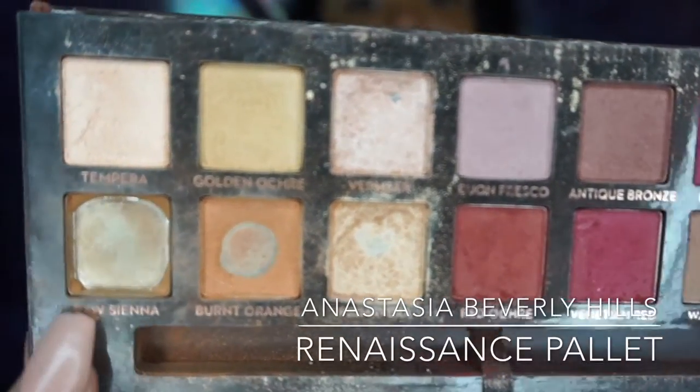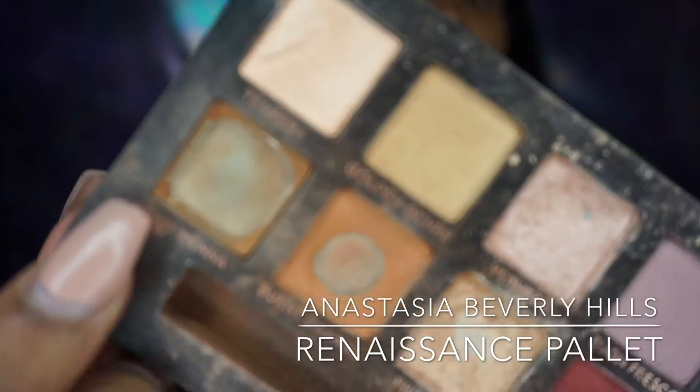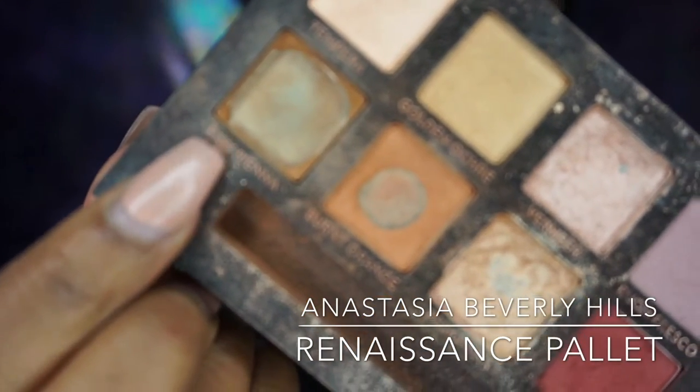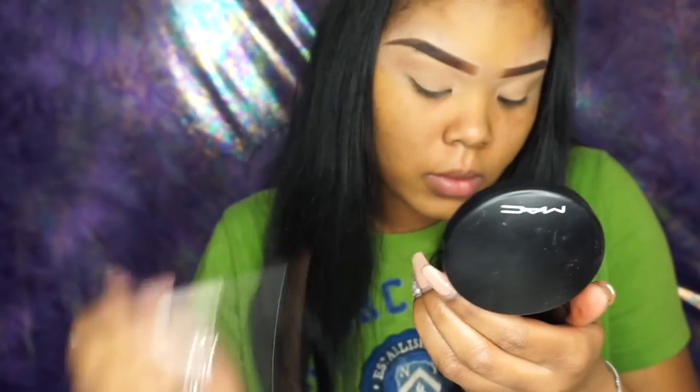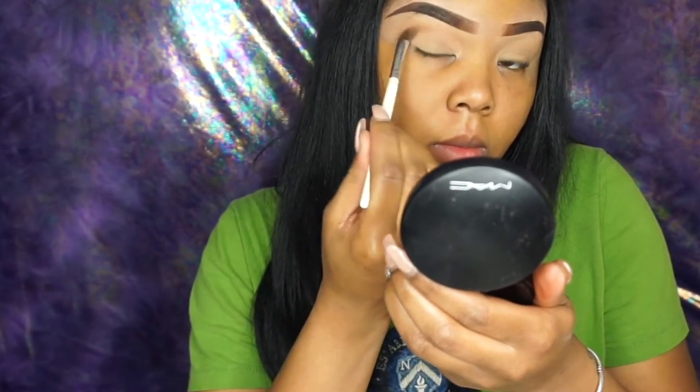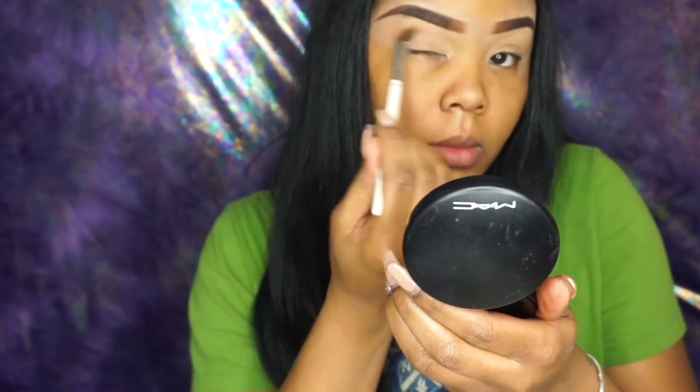The first color I'm going to be using is Raw Sienna in my Anastasia Beverly Hills Renaissance Palette. I'm just going to be placing that above my crease and I'm going to be using this color as a transition color.